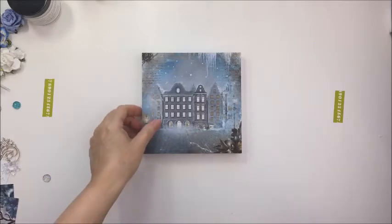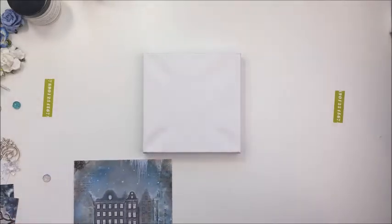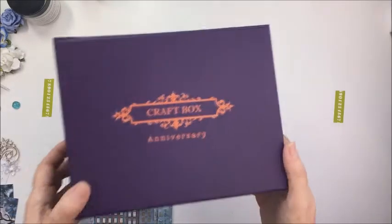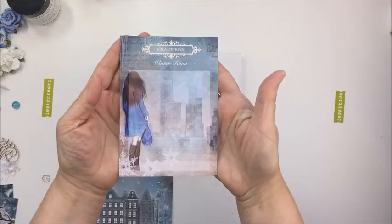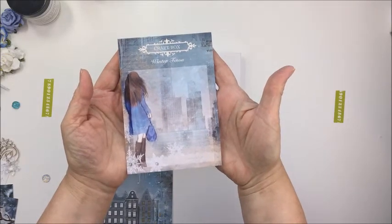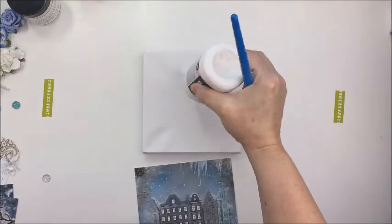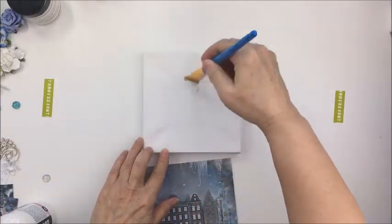I have an unboxing video on my YouTube channel that I'm going to link up in the description box below showing you all of the gorgeous products in this craft box. This is the little box here, and let me just tell you it is a box of amazingly gorgeous little goodies. Now every month they release a brand new box and you can subscribe to these kits. I'm showing you one of the signature cards from the kit to show you the theme for this November box.